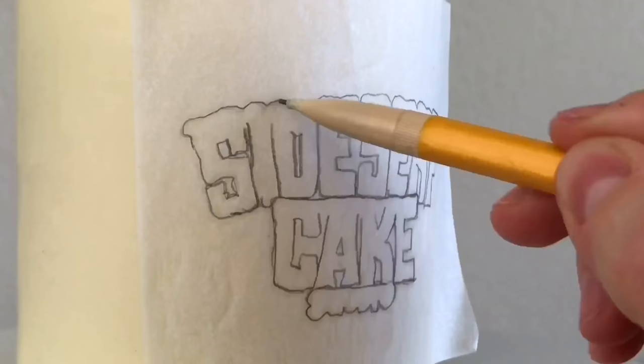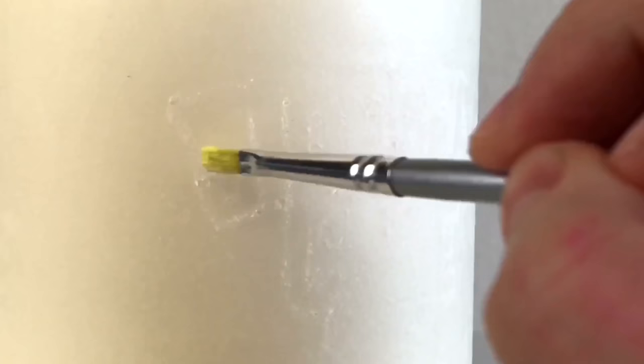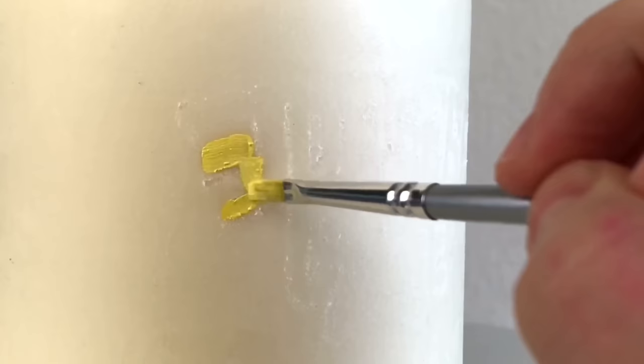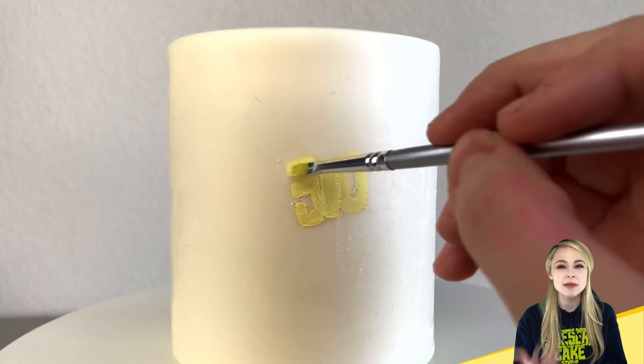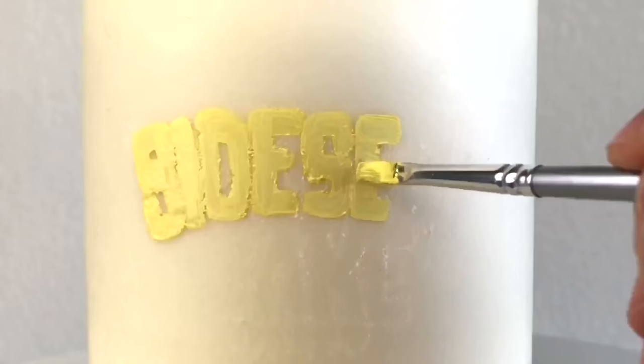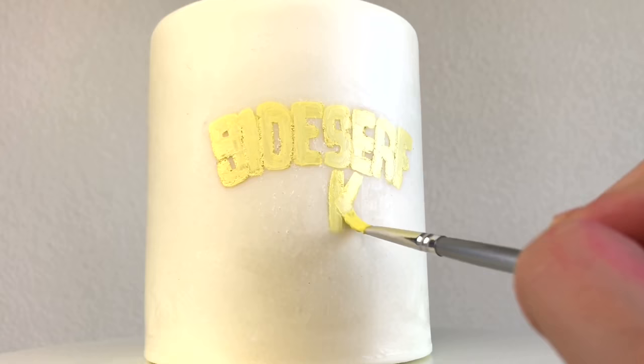I use a stencil to lightly trace my design onto the cake. Then I go in with food color and I paint in the colored areas of my logo first. The colored areas are super light so by adding the black outline after, it's going to help keep the black from smearing and mixing in with the colored areas.